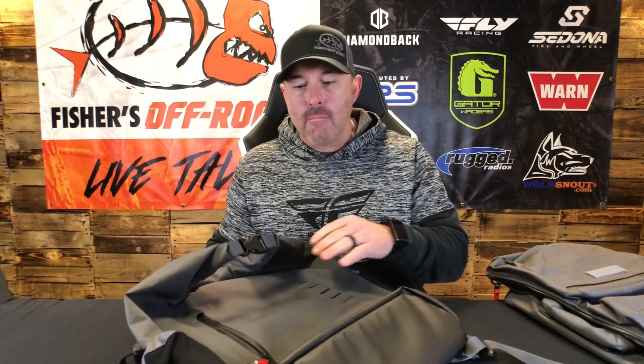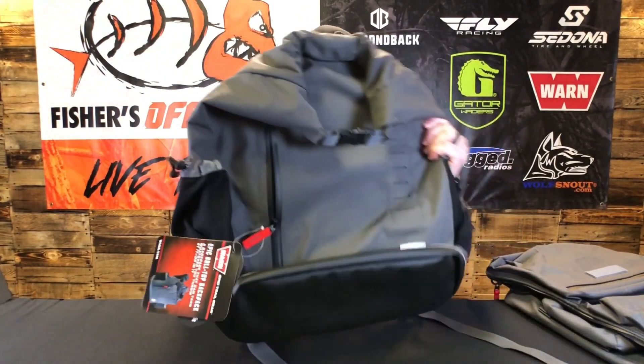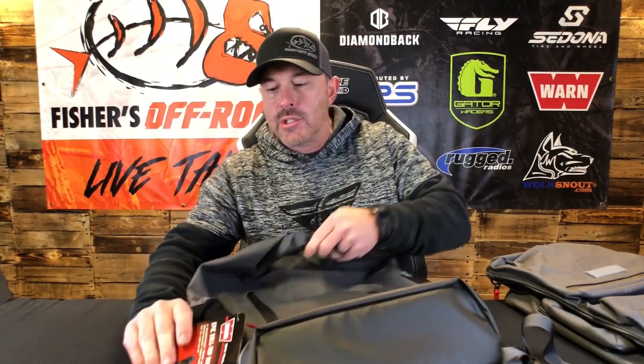The first bags we're going to cover are the larger bags. The cool part about all the bags in the Epic Gear line at Warren is they all have MOLLE capability. You can cross over, you can get different bags, you can a la carte — but the MOLLE on all of them makes it really easy because you can just add bags to it.